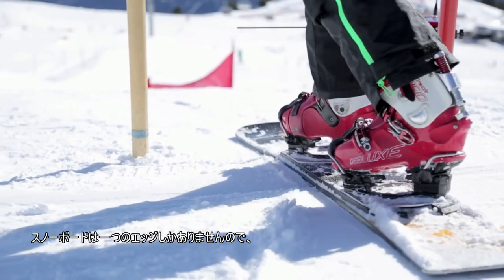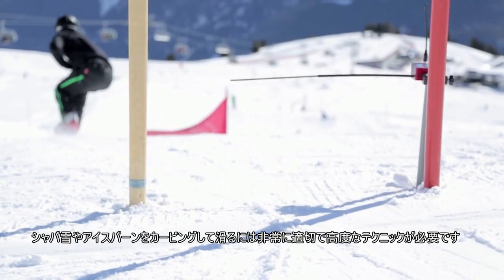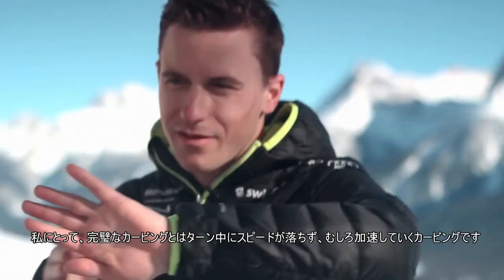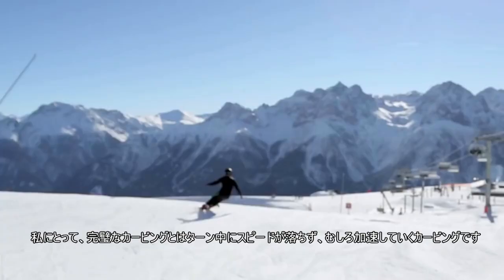You only have one edge on the snowboard. To be able to carve down slushy, icy slopes — whatever — you have to have a very good and very precise technique. To me, the perfect carve is when you are able to turn, but you're not losing speed; you're actually gaining speed.